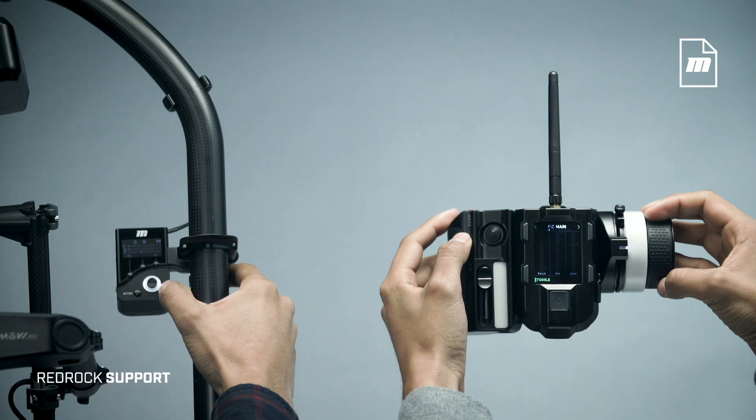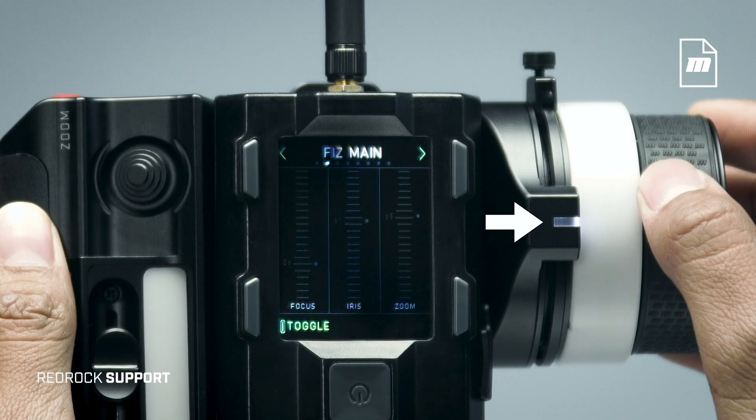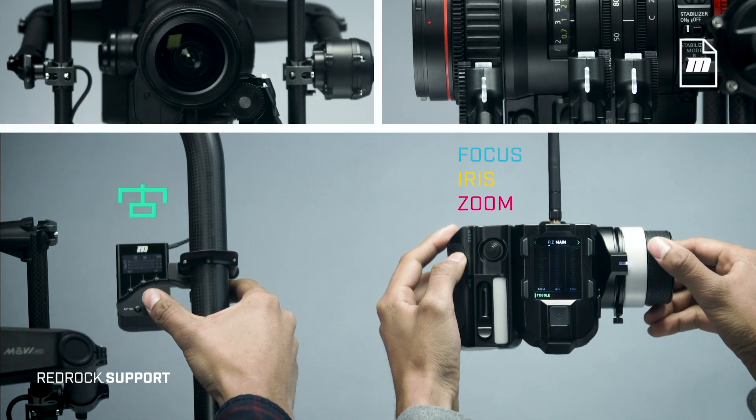The simplest dual op setup is where the commander controls the lens and the navigator controls the gimbal. With the commander in white mode and the navigator in gimbal mode, the commander controls focus, iris, and zoom, while the navigator's joystick controls gimbal pan, tilt, and roll.